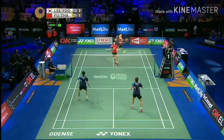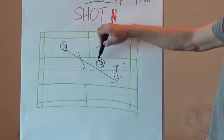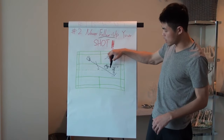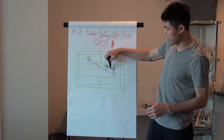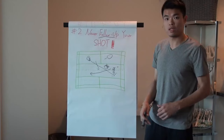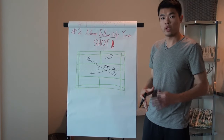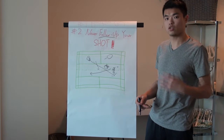But if you hit to an empty spot and follow up to here, when your opponent hits the net shot, you'll have more chance to return at the top of the net and hit cross-net or do more aggressive shots. So in doubles, every time you hit, you need to follow up based on what kind of shot you played.